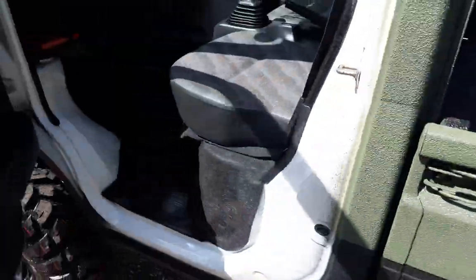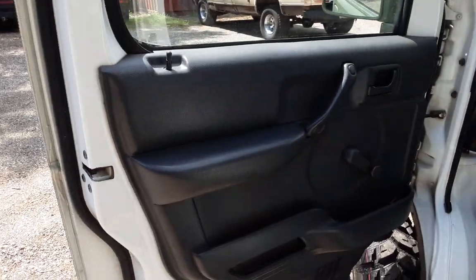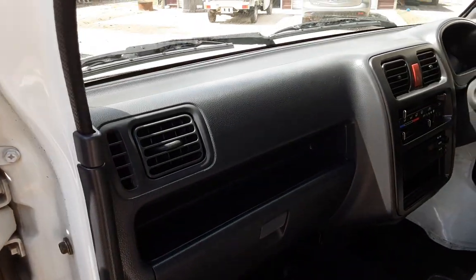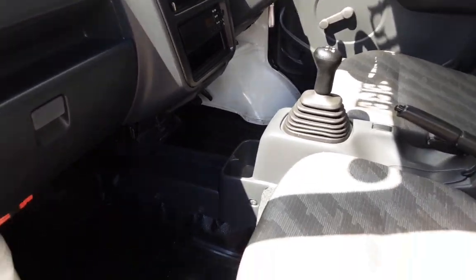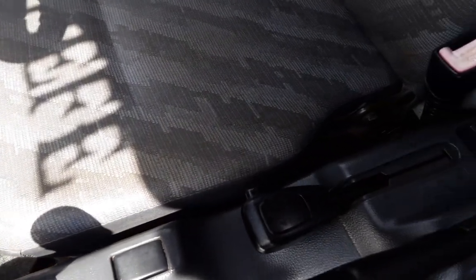We'll go ahead and open this up. You can see the condition of the truck — absolutely excellent. Not a tear, not a rip, not a stitch out of place. All my trucks have AC and heat, four-wheel drive. Got that five-speed right there, and that high-low transfer case, which you'll see right here.